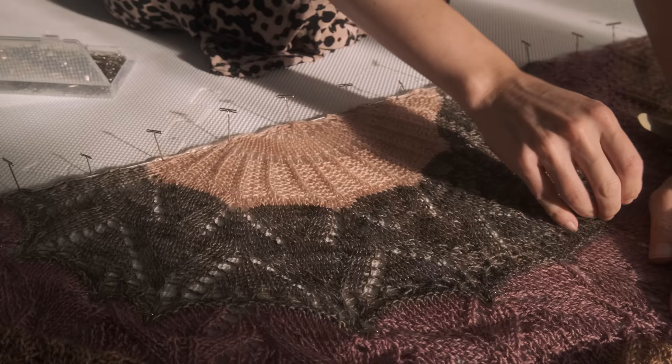Shawls are a different animal compared to sweaters. With sweaters you just soak them and lay them flat to dry, but with shawls you're talking about lace, so they kind of have to be blocked rather aggressively and you need special tools. So if you are new to shawl knitting or you've been blocking shawls for a while and just want to see someone else's method, you are in the right place.